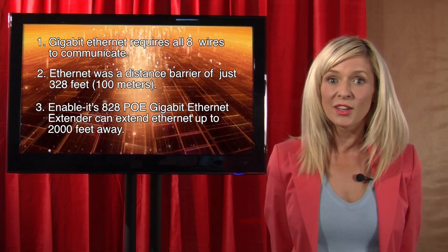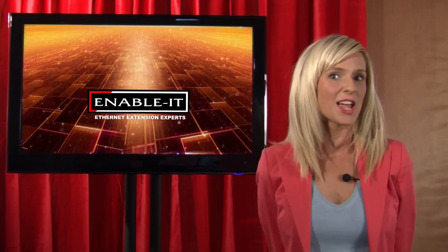Alrighty everybody, come back next time for an all new tech review. I'm Samantha Presley for Enable It. I'll see you next time and thanks for watching.